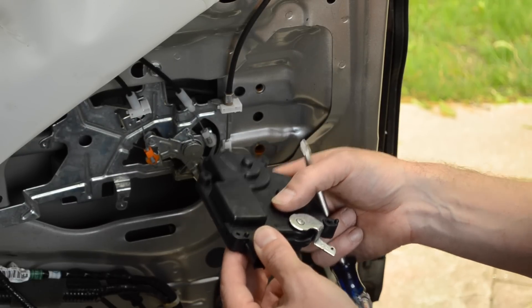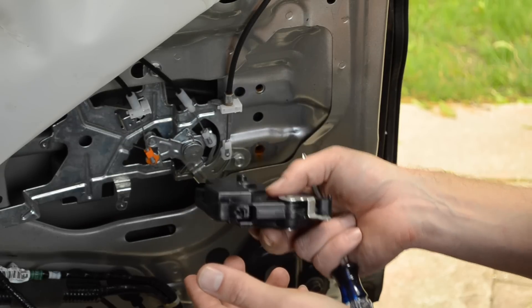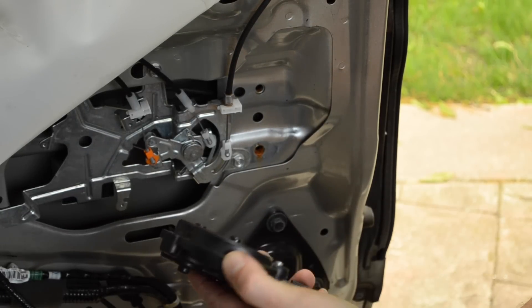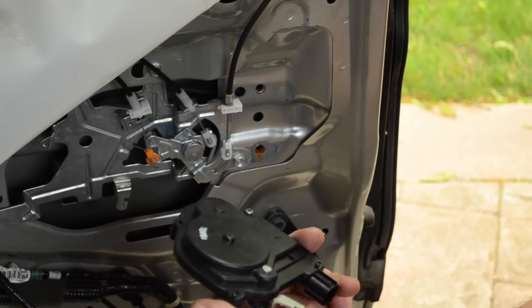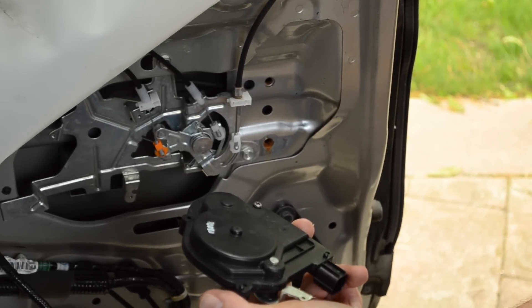If it's a serious problem like worn brushes that have filled the commutator with gunk, that repair is best left to a professional and you just buy the new part. But if it's something as simple as lubrication causing the problem, let's just open it up, re-lubricate it, put it back together and get another three years out of it - and take that money and take the family out to dinner. Let's pull this apart on the bench and see what we can fix.